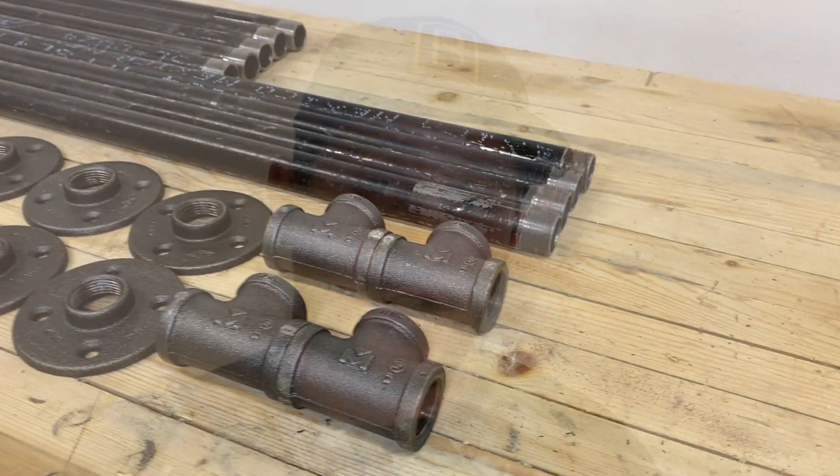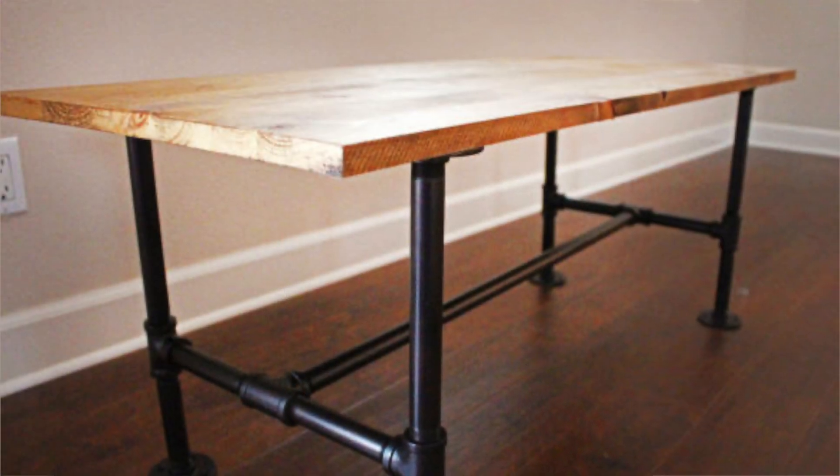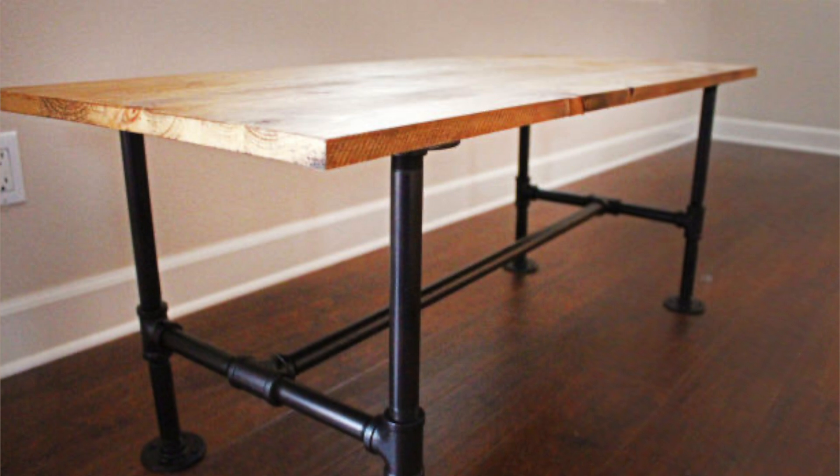With the top finished and fully stabilized, let's move to the base. I'm going with a super industrial look for this table, and I want the base to match that, so I'm going to go with an iron pipe base. You've probably seen these around, and they're a really great option for any industrial furniture. They're really affordable, you can pick up all the supplies you need at your local home store, and it gives you that awesome metal and wood look that's really in right now.